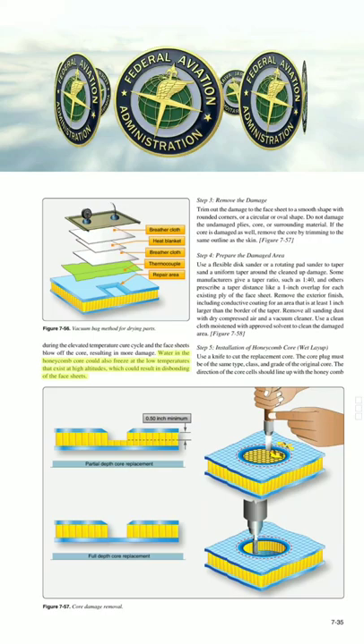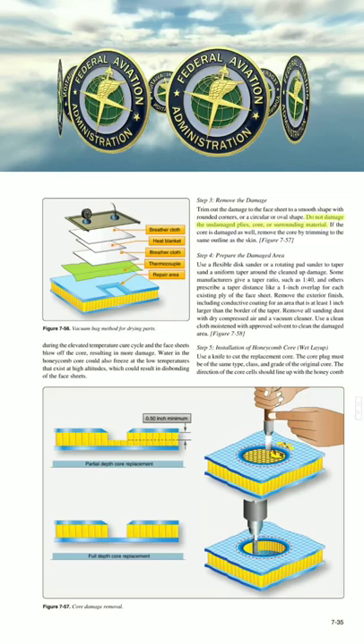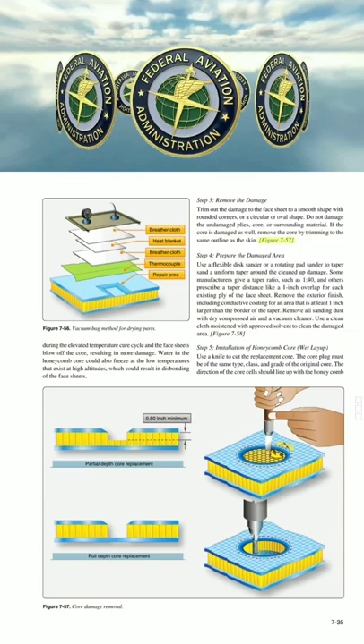Step 3: Remove the damage. Trim out the damage to the face sheet to a smooth shape with rounded corners, or a circular or oval shape. Do not damage the undamaged plies, core, or surrounding material. If the core is damaged as well, remove the core by trimming to the same outline as the skin.